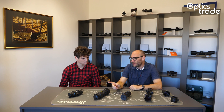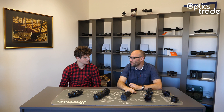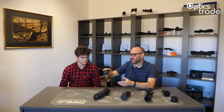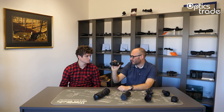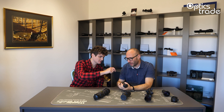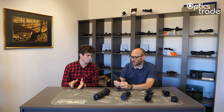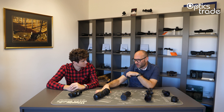Another advantage is that most clip-on devices — both thermal and analog — can also be used as a monocular. With this core and the ocular attachment included in the box, you are able to use it as a standalone device, not just as a clip-on, and detect animals independently. The ocular part is provided in the box when you purchase almost all thermal clip-ons. So overall, detection range is a really big advantage of thermals.